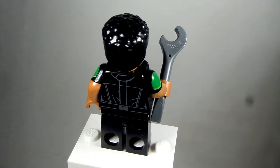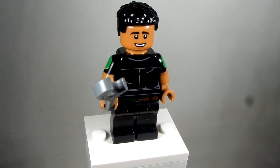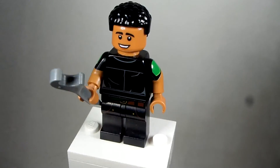And then the torso comes from one of these Imperial guys from Star Wars, but I flipped the torso around so you don't see that belt.